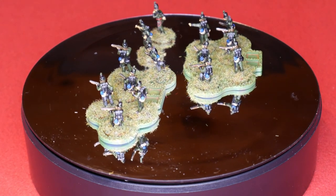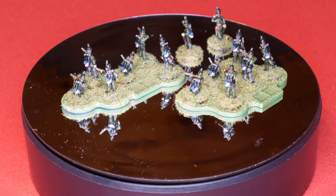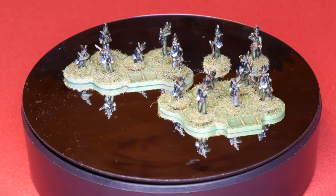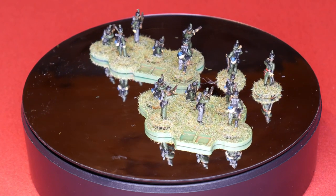These figures are from Blue Moon and I'll be using them in Sharp Practice, which is why they are individually based. If you do enjoy this video please consider subscribing to the channel for more great wargaming content. I will also link all of the paints I used in the description below.